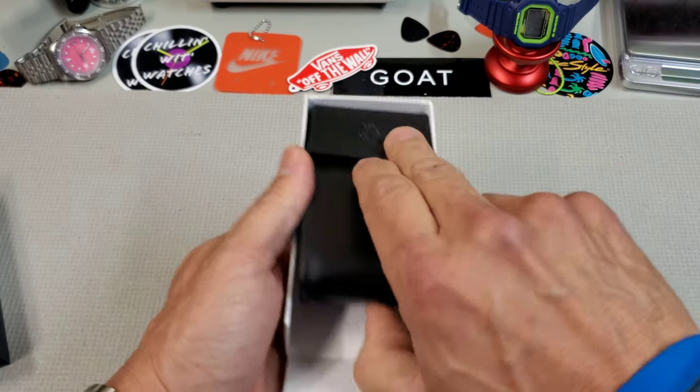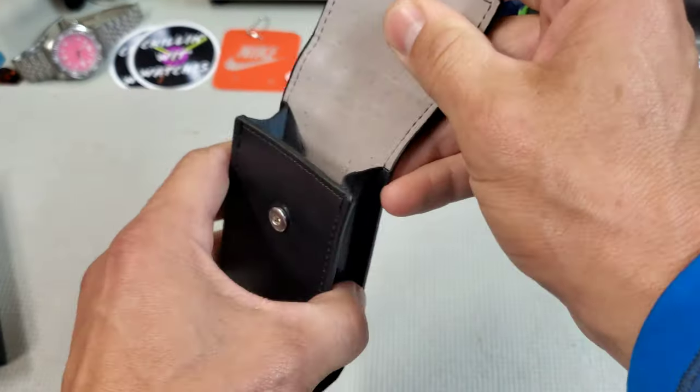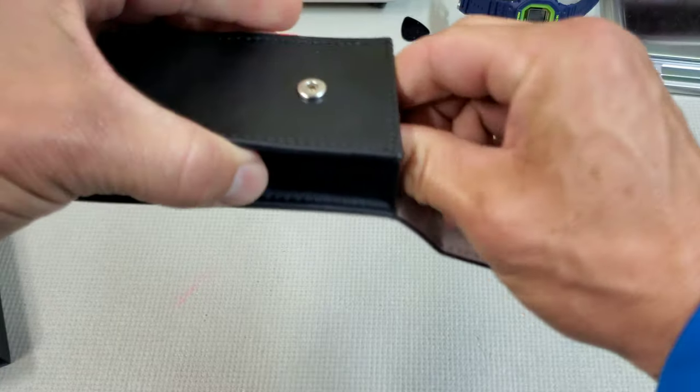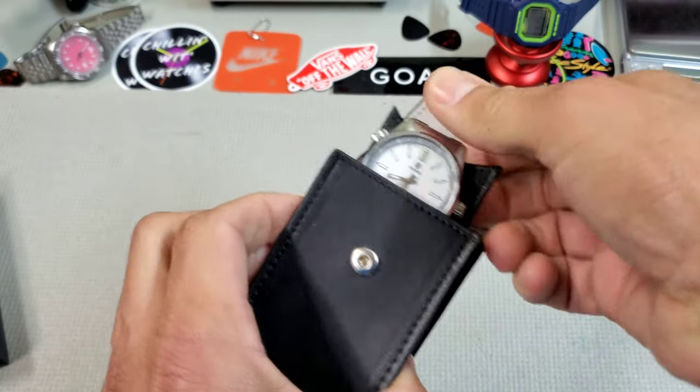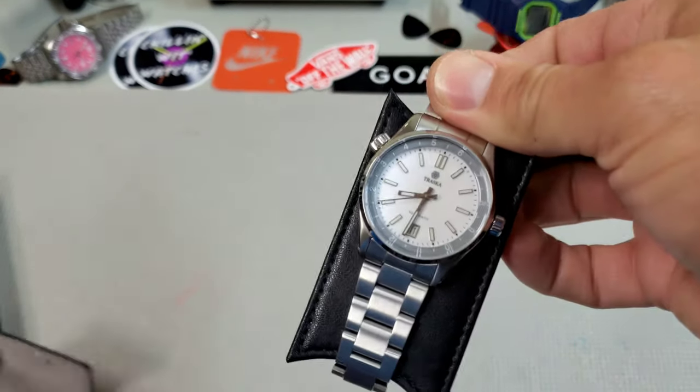The Venturer is basically a compressor-style case with an inner 12-hour rotating bezel. I cannot wait to take a look at this — 38 and a half millimeters. Oh yeah, look at that. I can tell you right away the size on this looks spectacular.